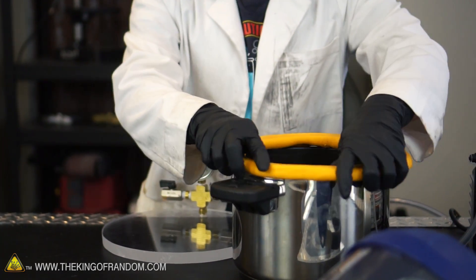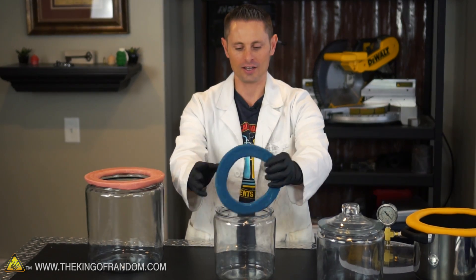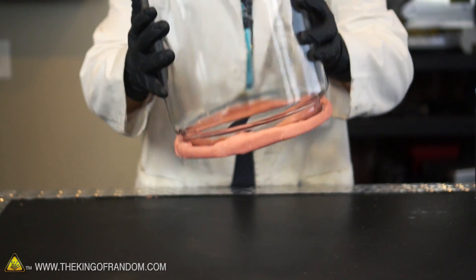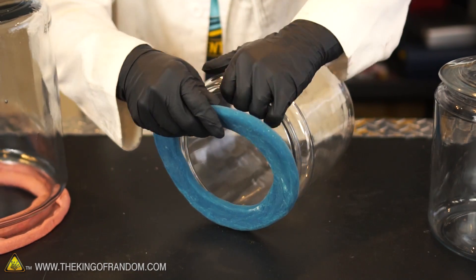I also did the same thing with these glass jars. We've got a smaller version that's blue and can be removed, and then we've got the larger version that's red. When these things go on to the acrylic they form an airtight seal because these are stretchy rubber gaskets, so I think they're gonna work really well.